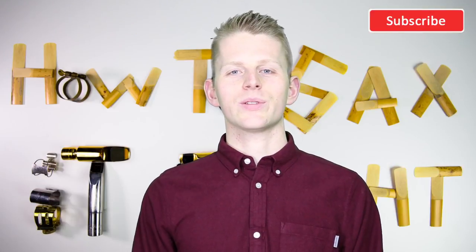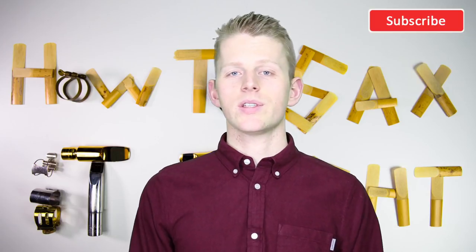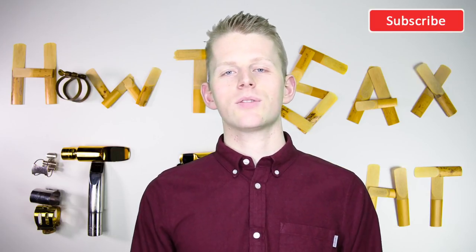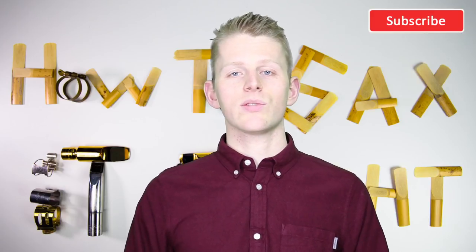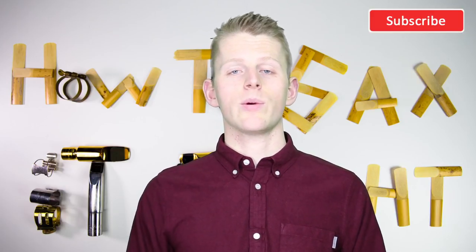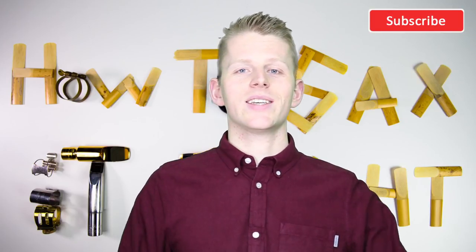Hi, I'm Lukas. Welcome to How To Sax It Right. In this video series, I'll give you special tips, tricks, answers and tutorials about the saxophone, saxophone playing and the saxophone equipment. In this episode, I'll show you the Sax Emergency Kit.